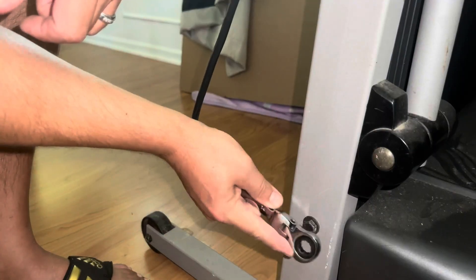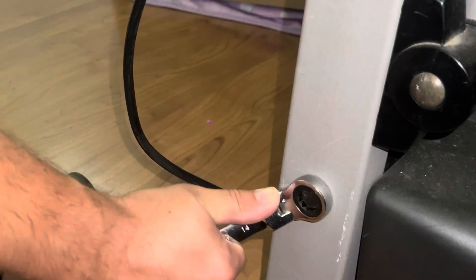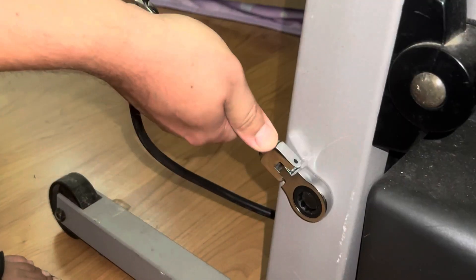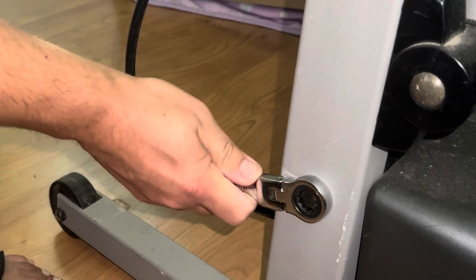The head actually swivels, and we get a ratcheting system that goes one way. If you want to go the other way, you simply flip it over and you can go the opposite direction. That flex head allows you to work in tight places and awkward places, giving you a lot of versatility.